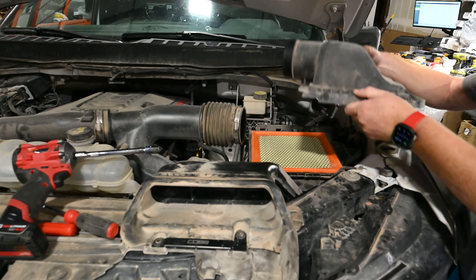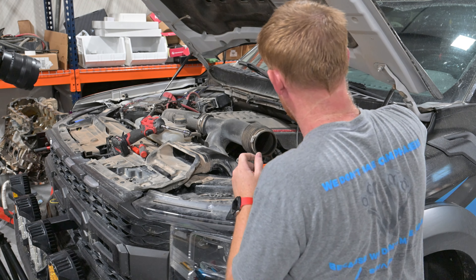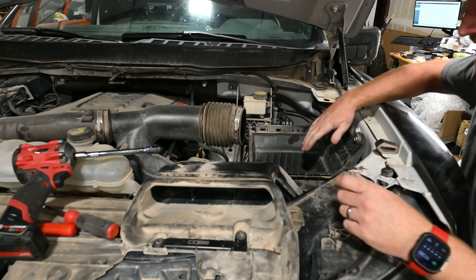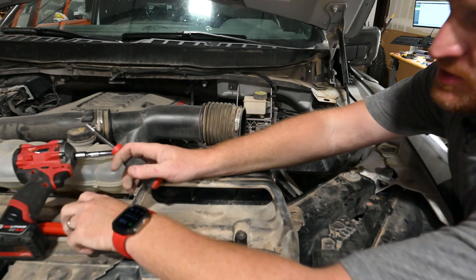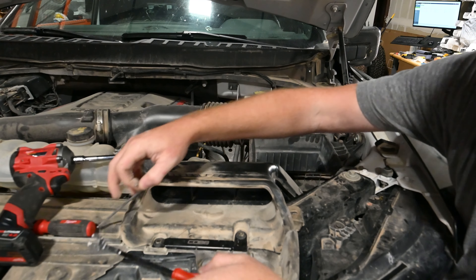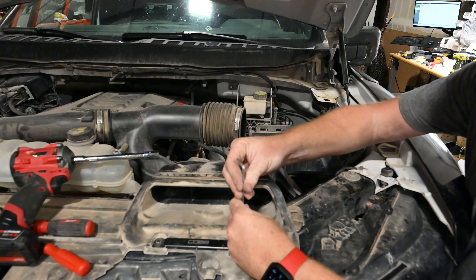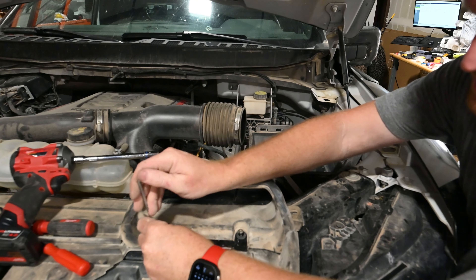Hey, what's up everybody? This is Paul from Swarfworks. Got a new product here I'm going to show the installation on. This is our bracket to mount the ARB Twin air compressor on the new F-150s and Raptors, 2021 and newer. Mounts right down on the frame rail using hardware that goes right in the factory holes on the frame. Hides down underneath the air box for a super clean install. Let me show you how quick and easy this is.